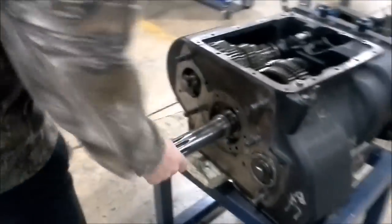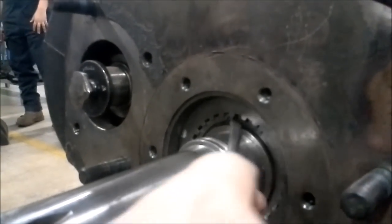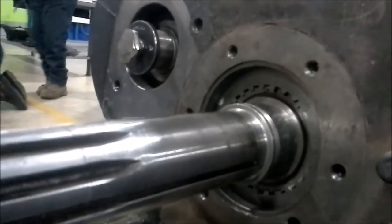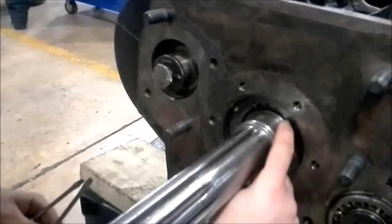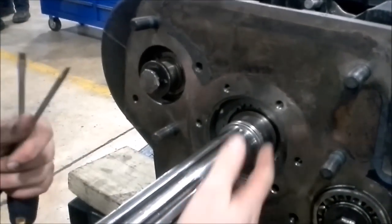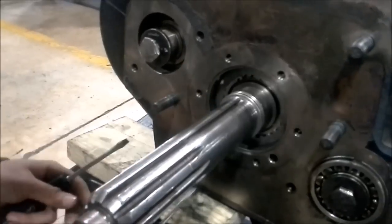At this point now we can pretty much move our input shaft around. Now at this point there's another snap ring inside here. On the inside of this input shaft there's a gear where the input shaft slides in. On the inside of this gear there's a groove that the snap ring sits in. You want to push the input shaft in far enough to where that snap ring will slide into that groove. Once you've got one part of it started, you just drive it around into the groove.